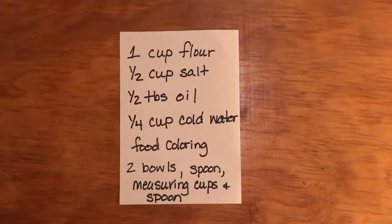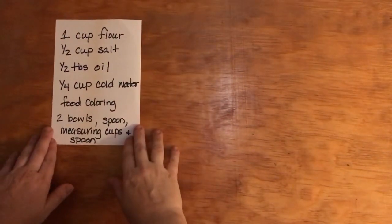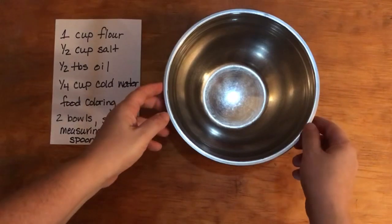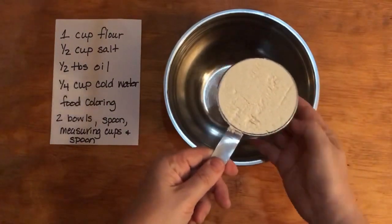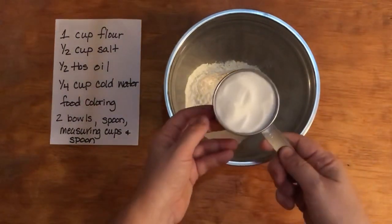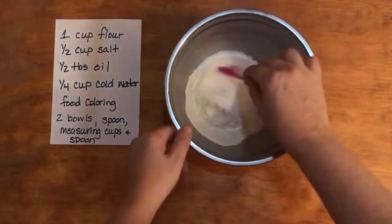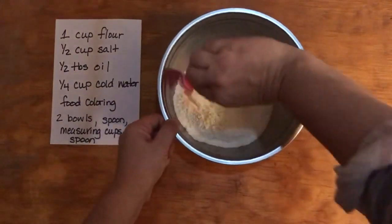You can take a screenshot of this right now if you want the recipe, and then we can get started with the play-doh. I first have my bowl here, and I'm going to take one cup of flour and put that in the bowl, then take my half a cup of salt and put that in the mixing bowl and just stir that together. Okay, now this is a mixture.